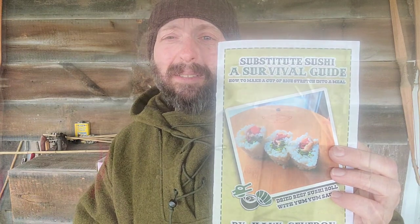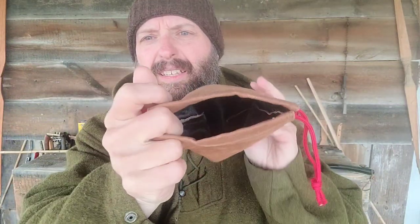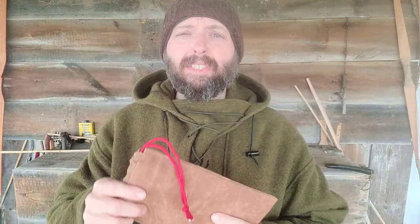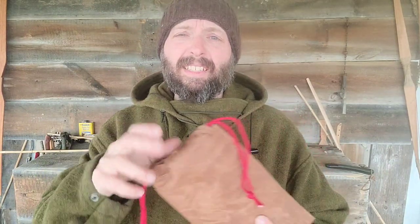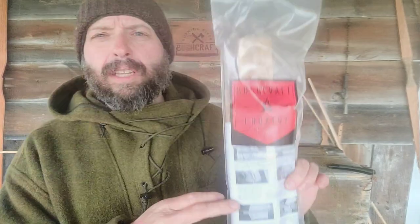Next thing out of the bag is a canvas diddy bag with Creek's new logo on it. This is a wax canvas diddy bag and it is actually lined, which is kind of handy. I am a huge fan of diddy bags and being able to compartmentalize your gear. Instead of just a giant dry bag or a giant backpack, I can have individual kits inside, and a bag like this is going to work great for that.